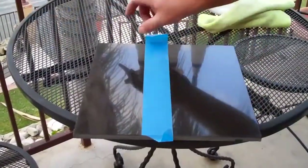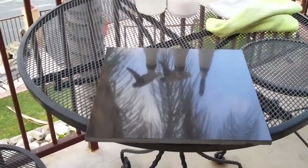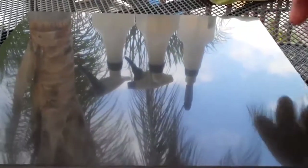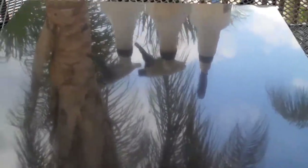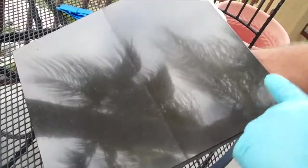Now this is the sealed side, this is unsealed. We're going to pull this back, and you can see the difference right there — it's enhanced, it's shinier, that's still dull. Again, you can see this is the sealed side, this is the unsealed side.